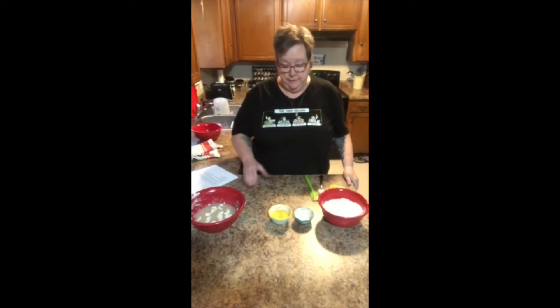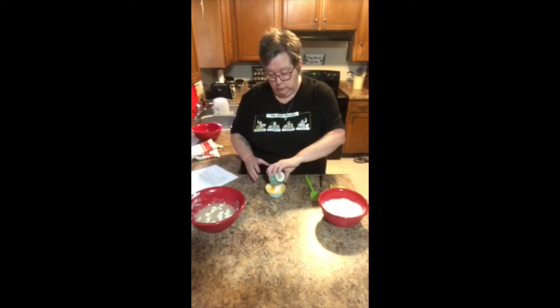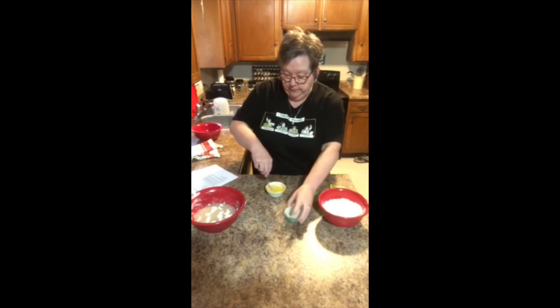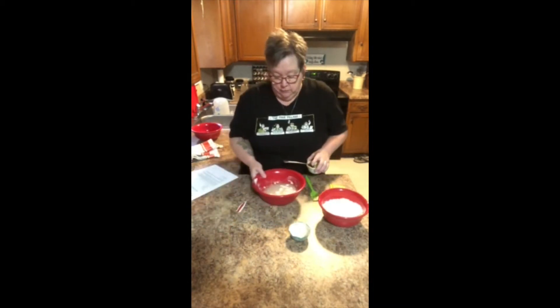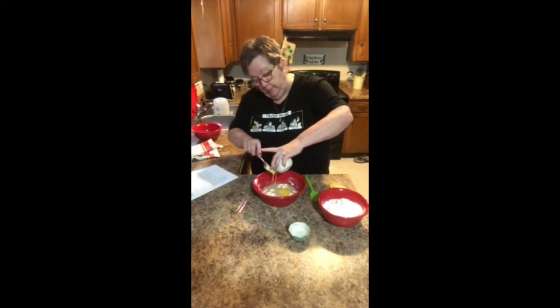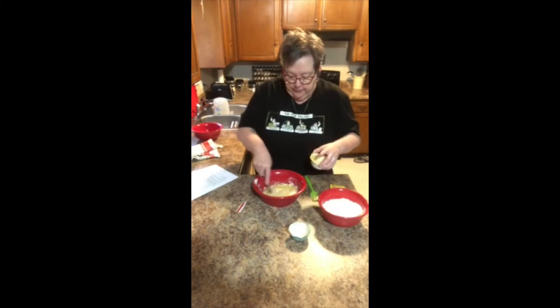Our next step: we have an egg that's been beaten and we have our salt. We're going to mix the two together — just whisk them up a little bit. Then we're going to bring back our mixture that has the yeast, water, and shortening in it, and pour the egg mixture in there and mix that up again.